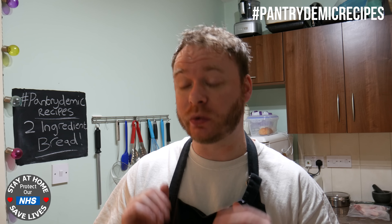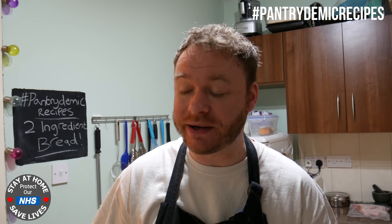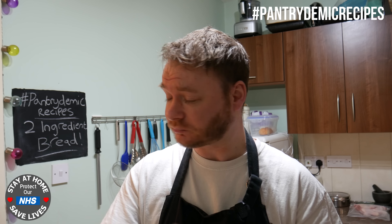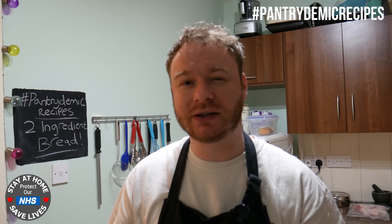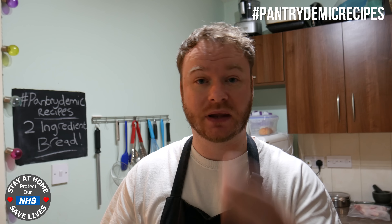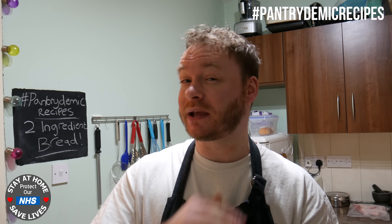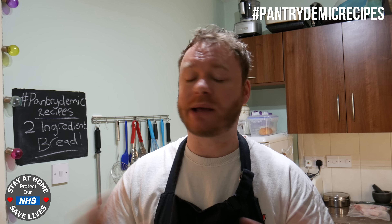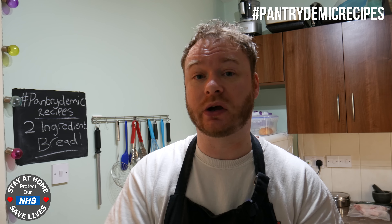There are some caveats with this bread though. I wouldn't recommend making a sandwich out of it — it's a little bit too heavy. Obviously when you have a sandwich you want nice light fluffy bread. So this is going to work really well with something like a soup, a stew, a casserole — you can sort of dunk it in and it's going to soak up all the nice juices. Something like a bacon sandwich, I don't think so. But I think it'd be quite nice toasted under the grill with some butter and some nice jam on it, a bit like a scone. But an absolutely cracking little bread to make — if you've got some self-raising flour and some Greek yogurt, you can make it.